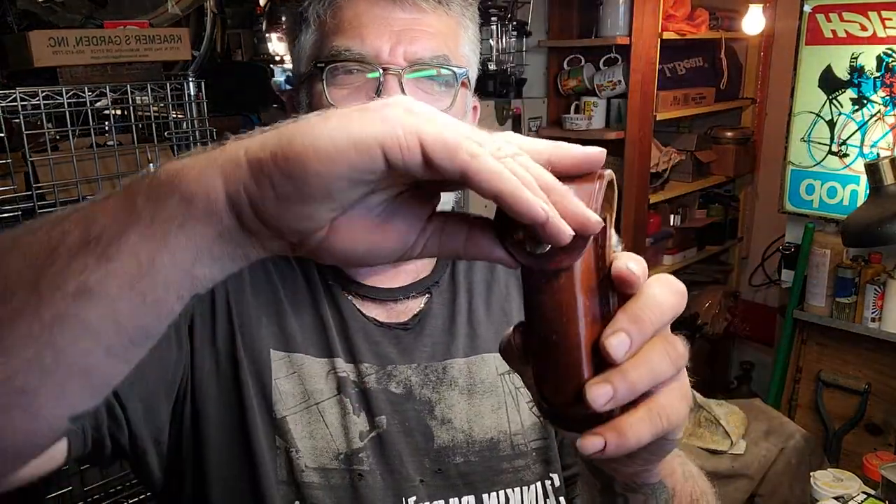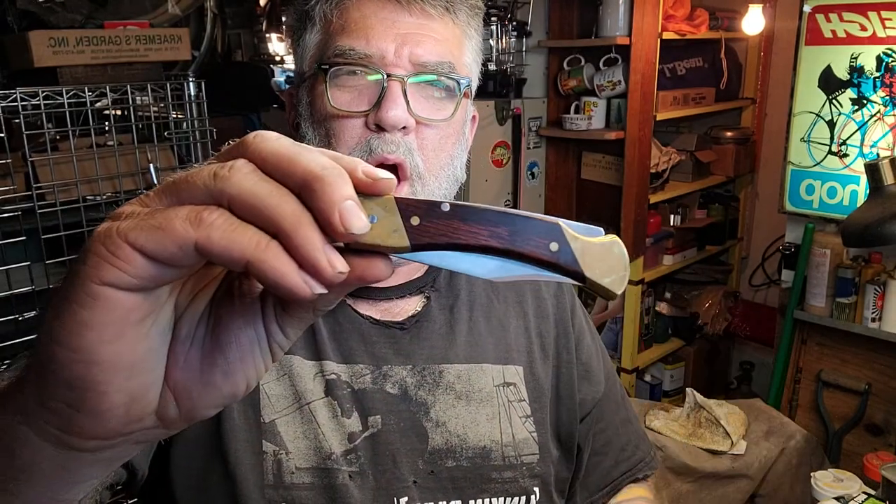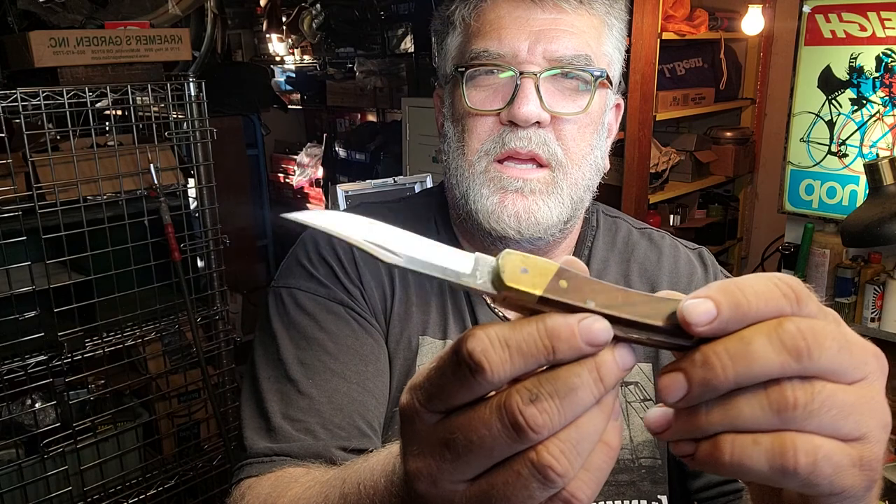Another Schrade — boom, look at this bad boy. Schrade LB7, made in the USA. Not telling you how much I got these for because it's not important.